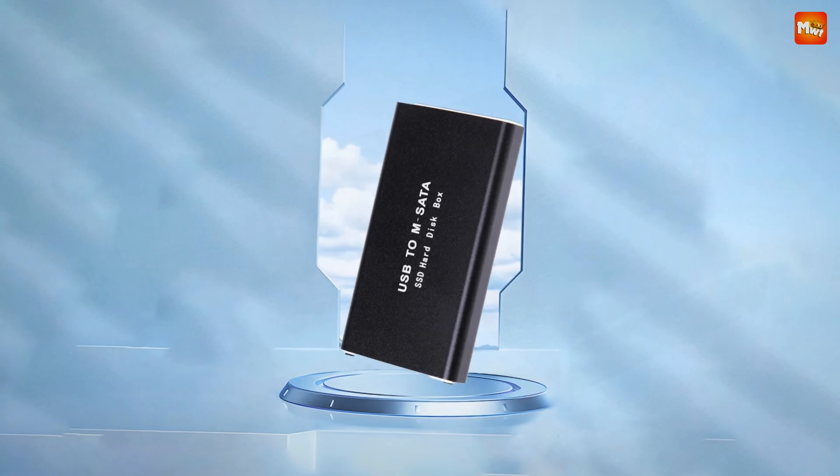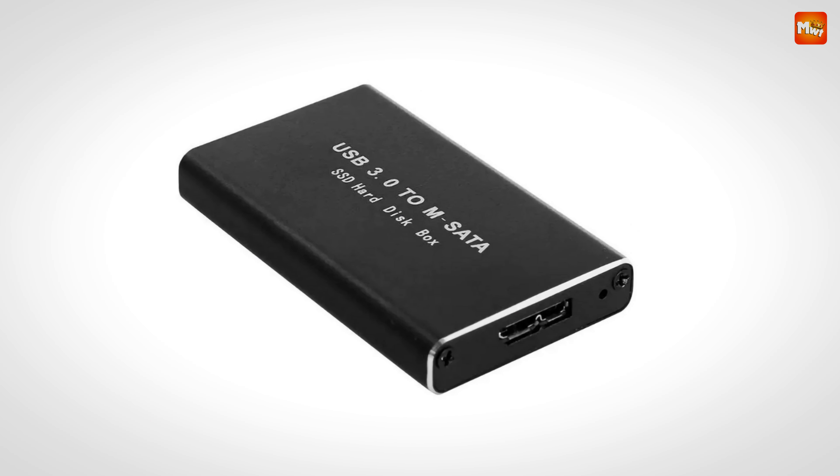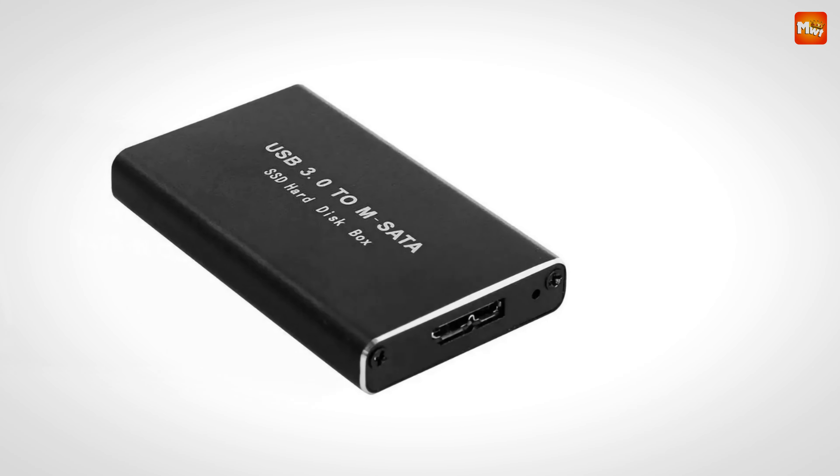Pros: high-speed transmission, durable construction, efficient heat dissipation, compact and portable. Cons: heat issues.